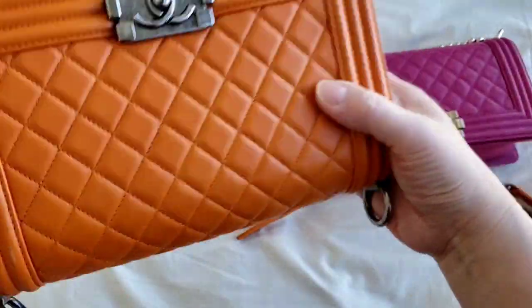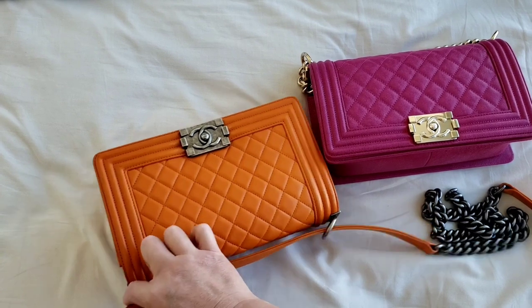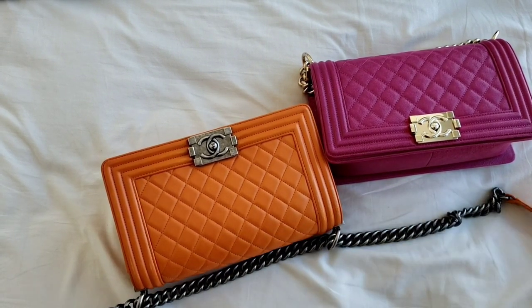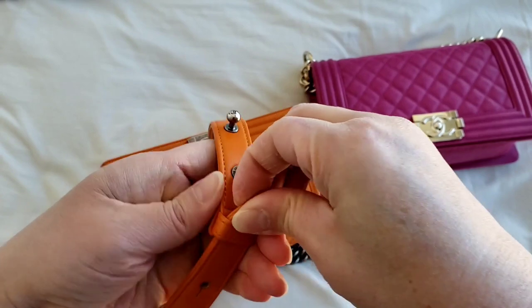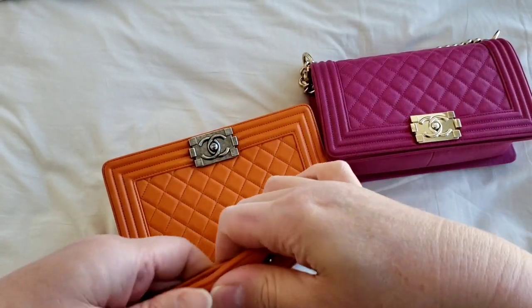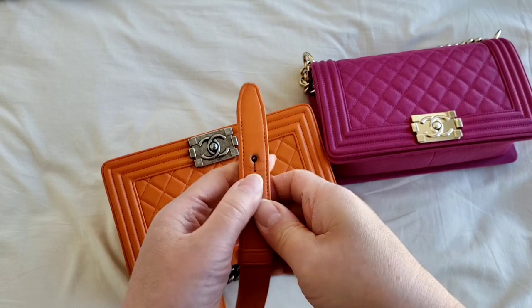And obviously, if you want it to go back, you will just slide it back in into a handbag. Make sure you slide it back in the original way, and you can definitely put it back as a handbag. So that's how you turn the boy bag into a clutch, which not many people apparently realize.